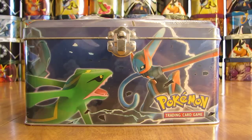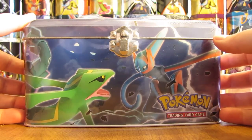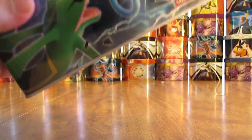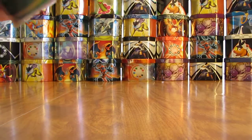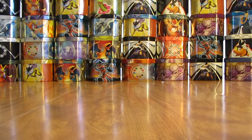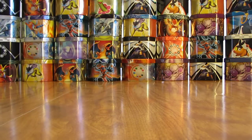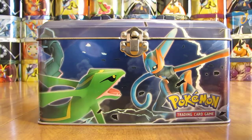This tin came out way back in 2005, and I bought it off of eBay for $100. I'm definitely not going to make my money back on this tin opening, but I wanted to try and open all of the tins ever released by Pokemon. I figured I better pick this one up because the prices are just going to keep going up in the future.